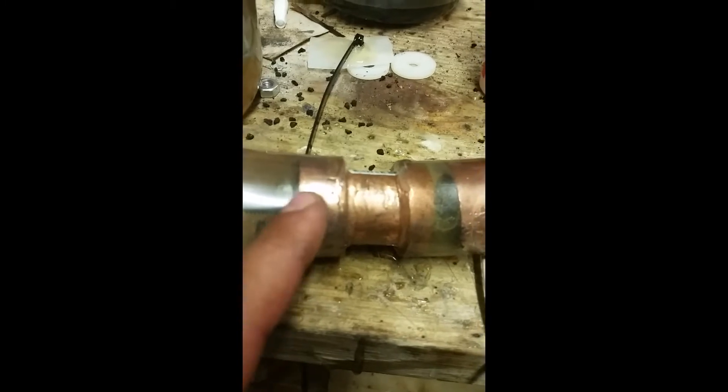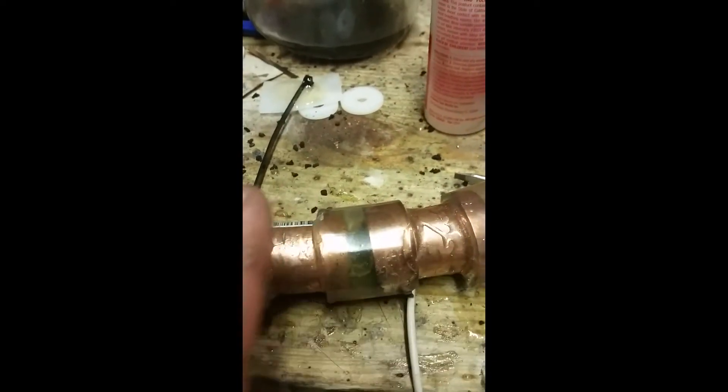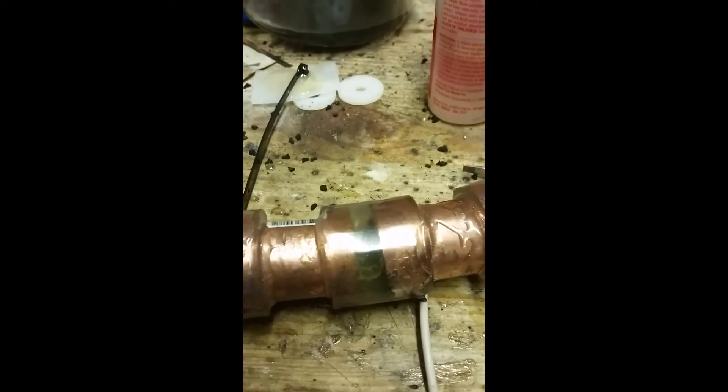Basically, this is your positive connection and your negative connection, creating hydrogen gas inside. Instead of storing the gas in another jar or storage container somewhere else, I'm keeping it all in one unit — and that's kind of the interesting thing about this whole hydrogen fuel setup.